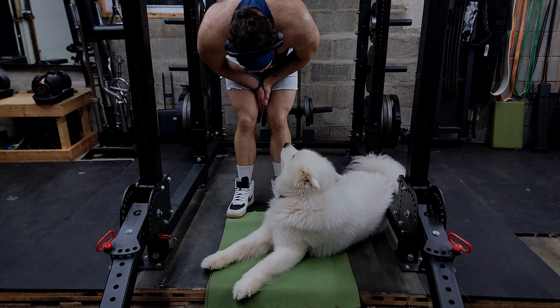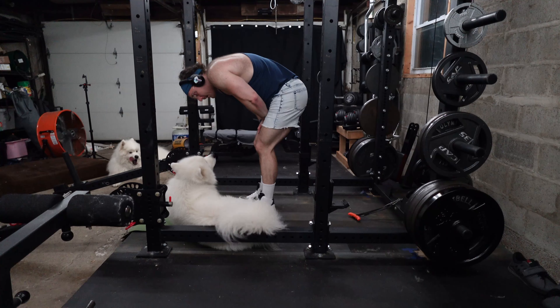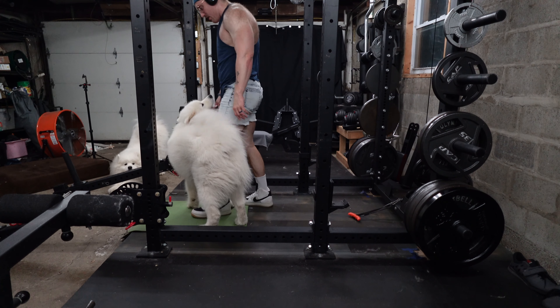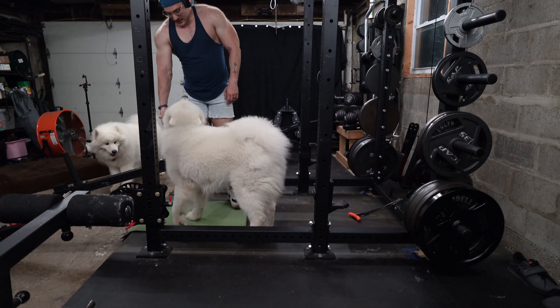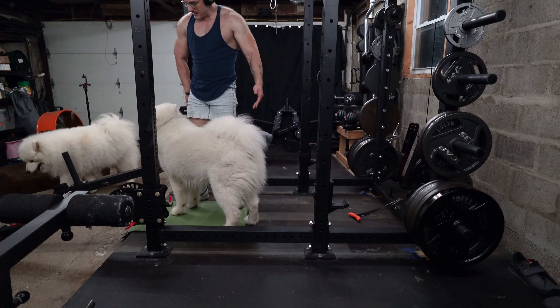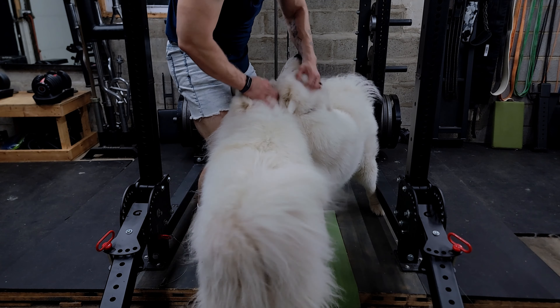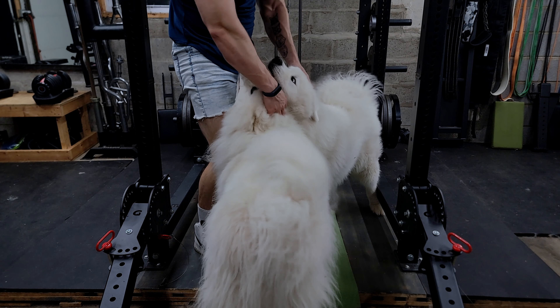I'm going to have to call Joey Swolez and tell him that you keep getting in my shots. You're blocking the camera. Now you're on my workstation here — I'm using this, bro. I got my towel right here, my timer's right there. I'm only taking 10-minute breaks. I'm just kidding. Funny boys.